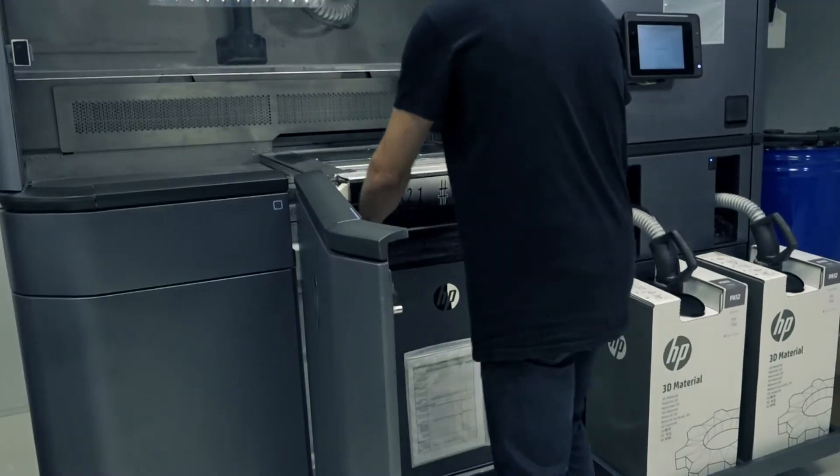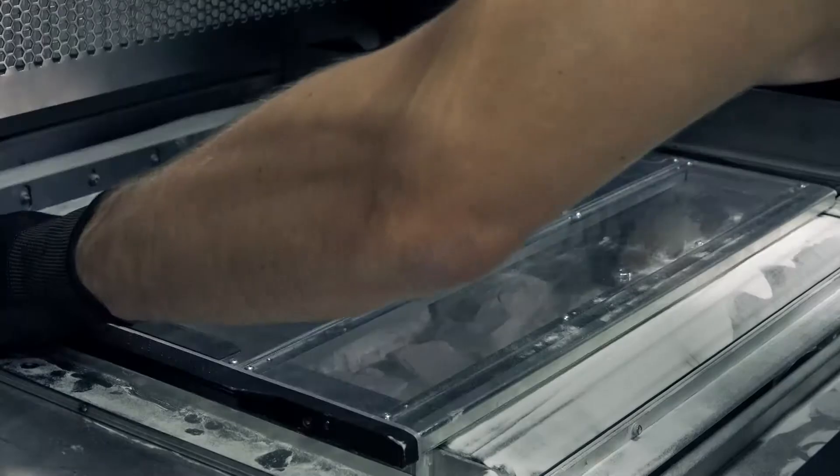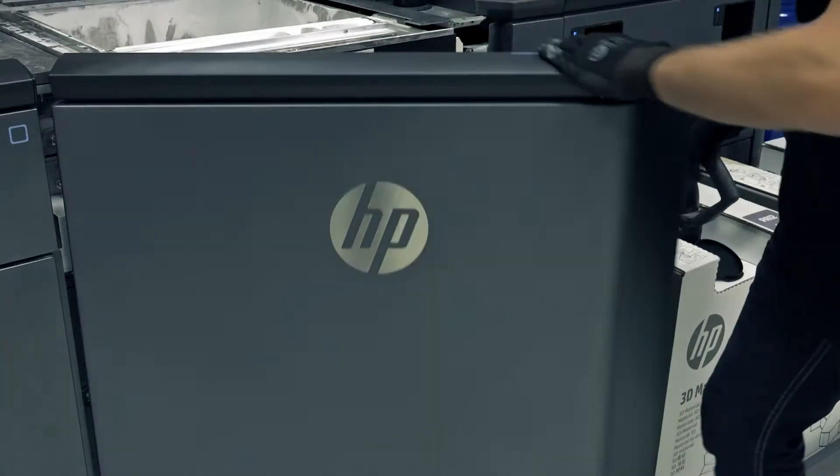Insert the build unit into the processing station. Open the flaps, remove the safety lid, place it on the front of the build unit, and then close the door.